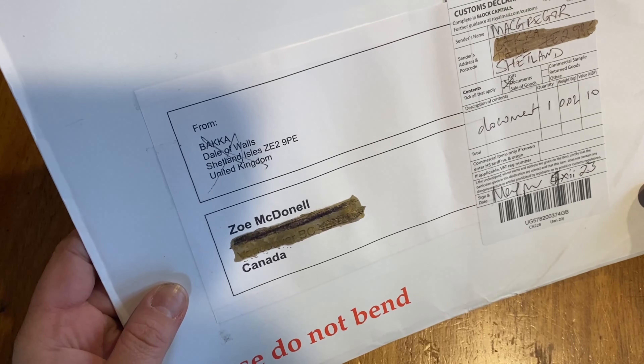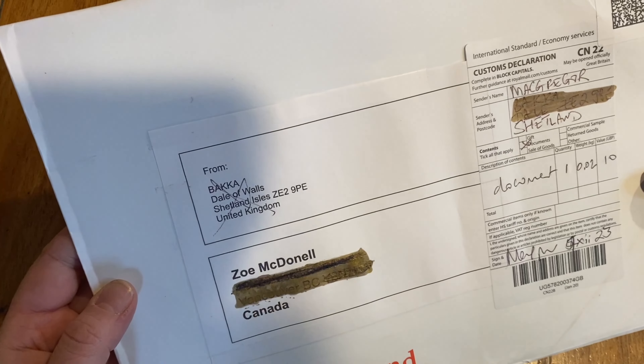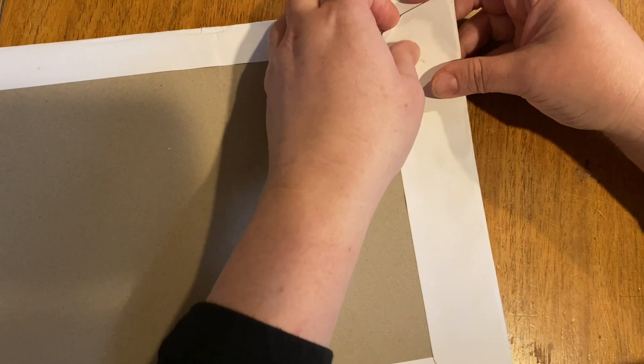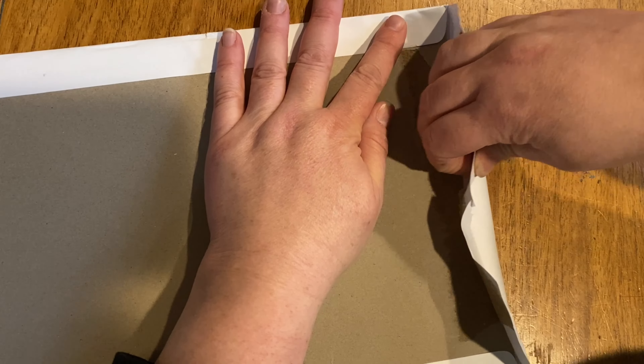When you order a pattern from different places, they may not come in as a PDF — it may actually come in old school. I want a traditional pattern for a beanie. I'm not even that good of a knitter, so we're going to have to see.